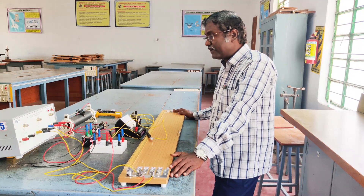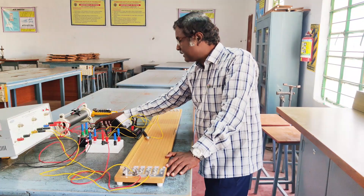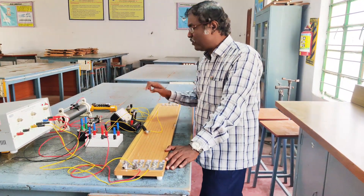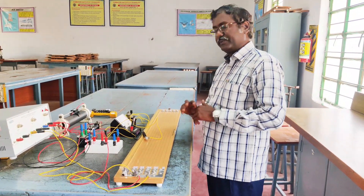So far we have learnt how to find out the resistance of this unknown wire and the specific resistance of the material of the unknown wire using the potentiometer. Thank you.